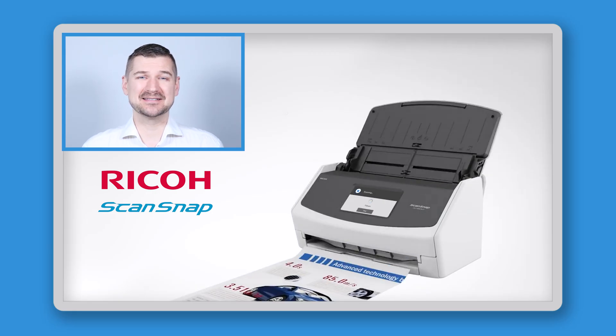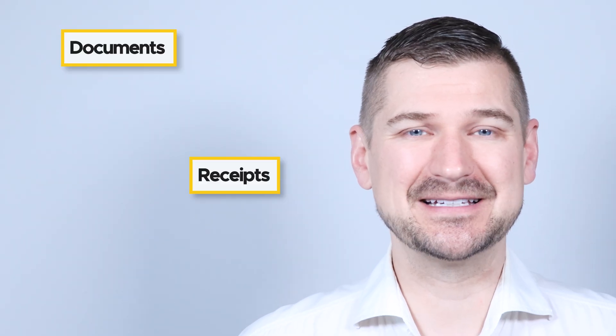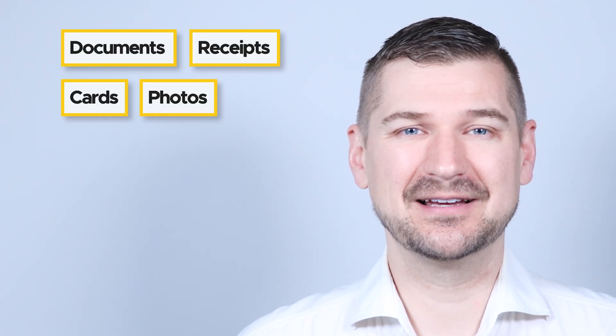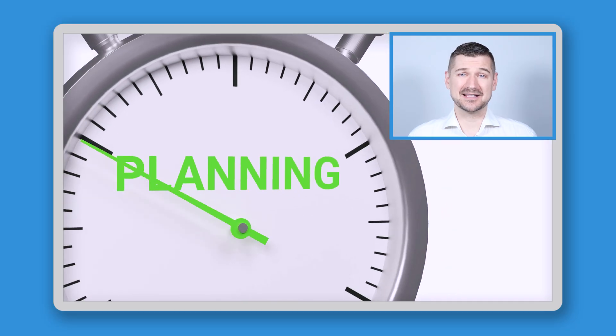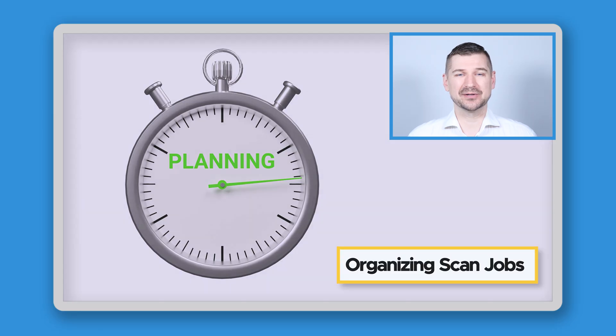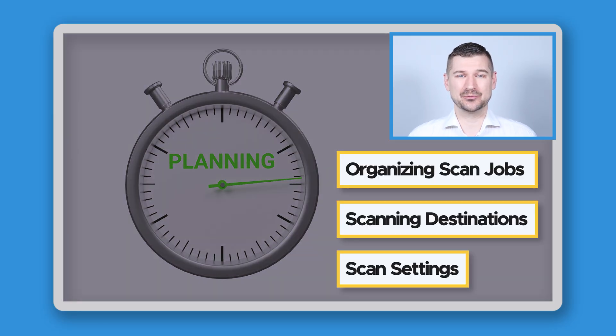The short answer is that you can get the most out of it by scanning all of the important things in your life — like documents, receipts, cards, and photos — to help keep your desk and life more organized. The long answer is that before you start scanning, you should give some thought to how you'll be organizing your scan jobs, where you'll be scanning to, and what settings you'll be using. These considerations are exactly what we'll be looking at in this video.